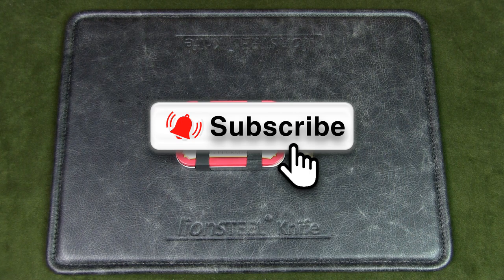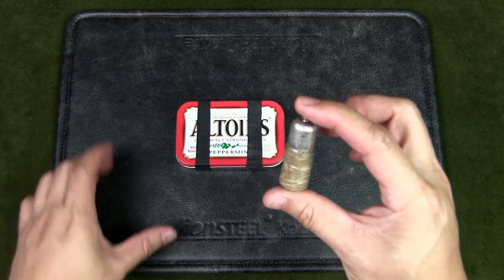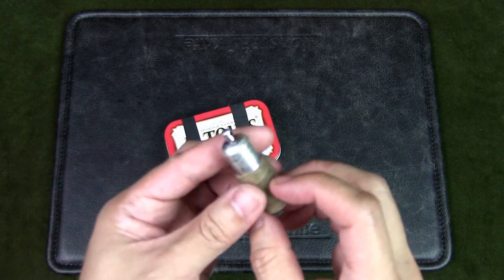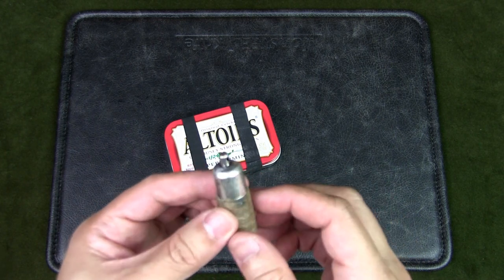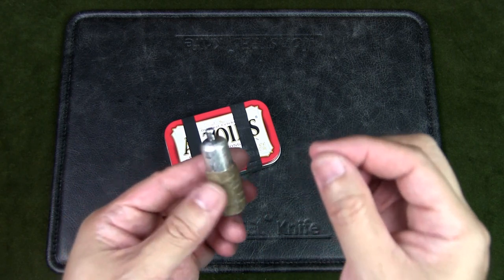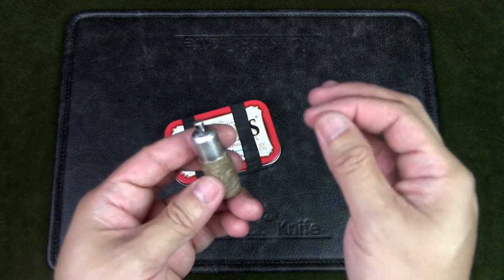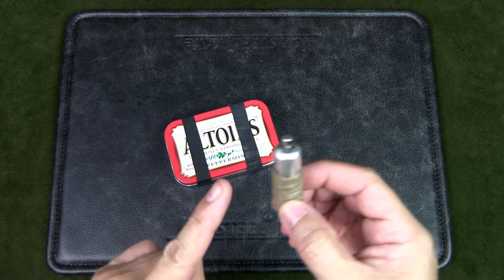This peanut lighter is part of my urban survival tin. I've wrapped it with hemp wick, which is soaked in beeswax, around the lighter so that in a survival situation, all I need to do is light the lighter, light one end of the wick, then blow out the lighter, cap it back up to retain the fuel — and now you have a wick that can last for a longer period of time.